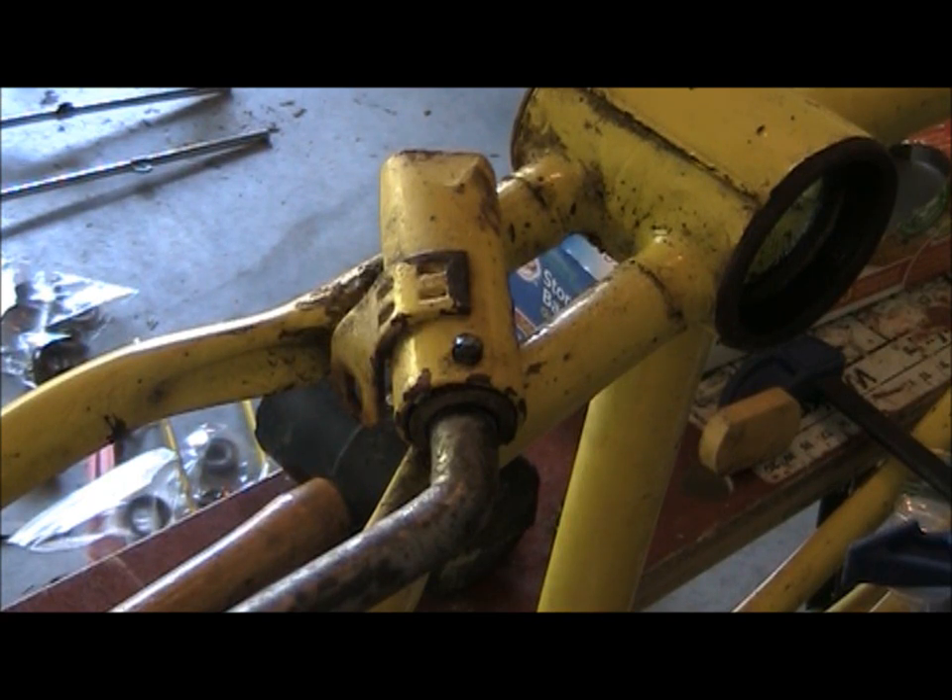Hey everybody, we're going to do a quick video on how to remove the kickstand on a Schwinn Stingray without the Schwinn tool that you pick up at the bike shop. This is the first time I ever tried it and I got pretty lucky. I didn't want to go to the store and get it. So here's what I did.